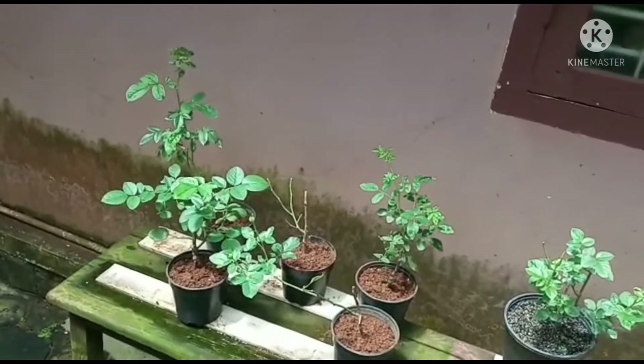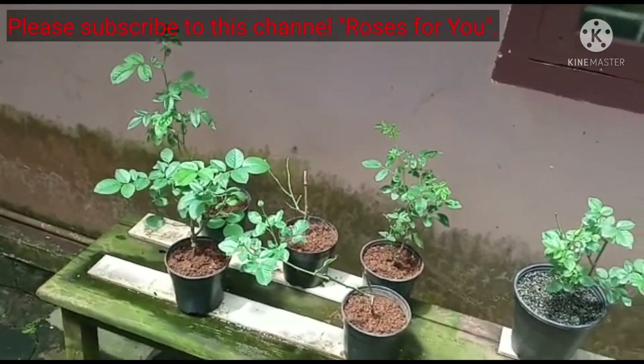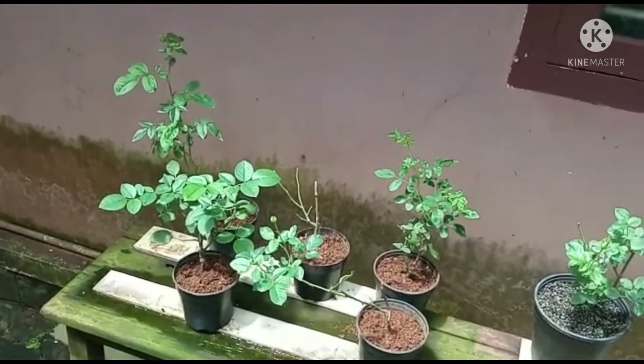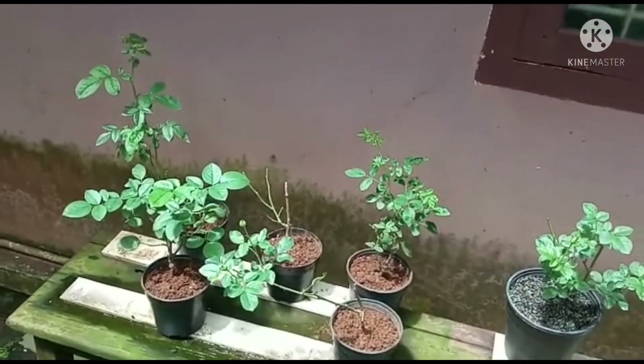Dear friends, dear viewers, I had shown you in my last video the 5 rose cuttings from Lavender planted in soil media — they are doing well.